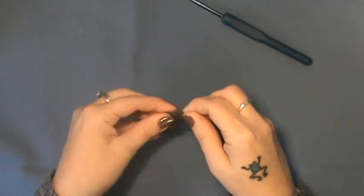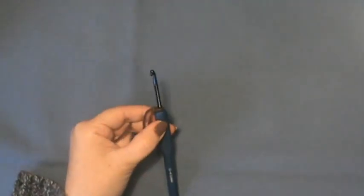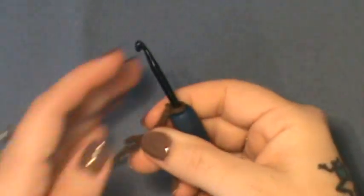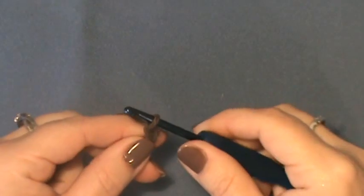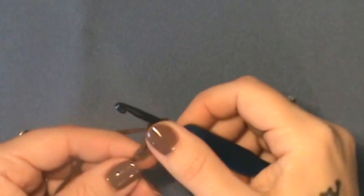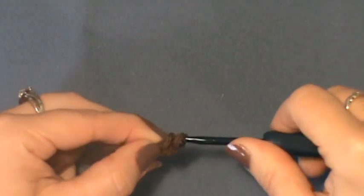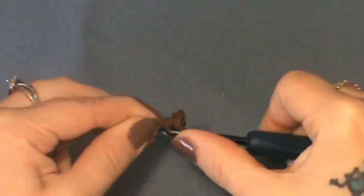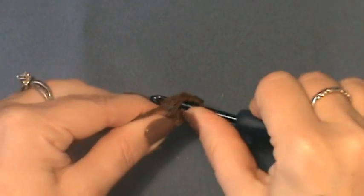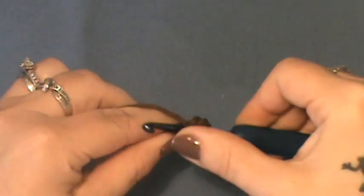I'll be using a 4mm hook. Start with a slip knot on your hook. Chain up two, then do 6 single crochet in the second chain from your hook — one, two, three, four, five, and six. You're just working around that second chain.